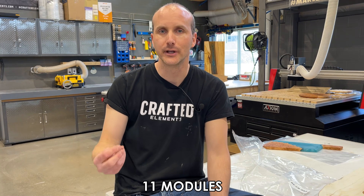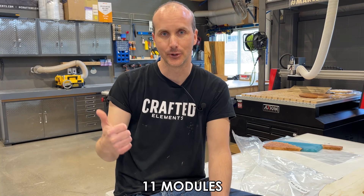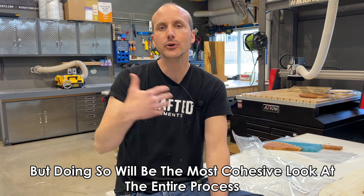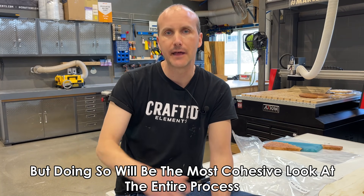Now that we've got that out of the way, let's get into the meat and potatoes of it — the reason you're here. We're going to learn about working with resin and wood, everything from start to finish. We've broken it up into 11 different modules, because we don't think anyone's going to sit through six or seven hours of video. Also, if you've got expertise or are already familiar with one segment and just want to focus on another, you can do that. You can avoid the wood module altogether if you already know what you need to know about wood.